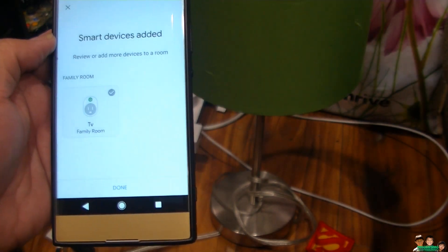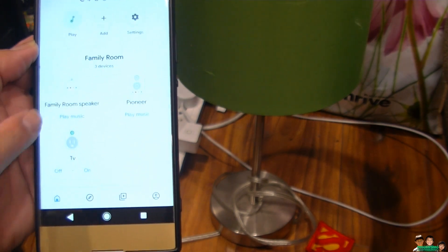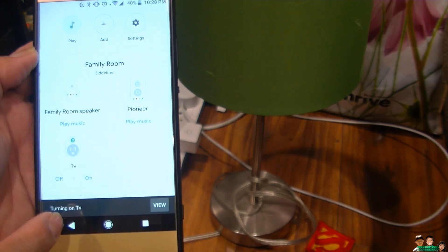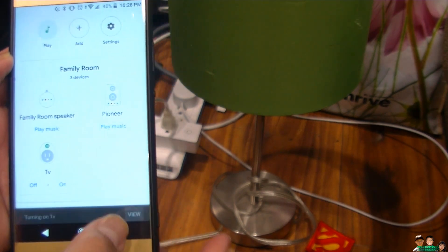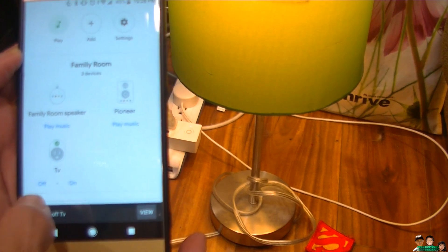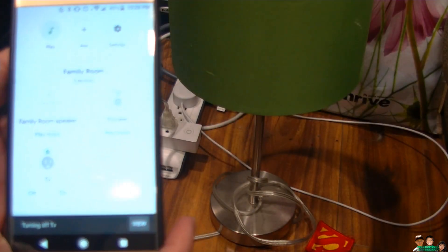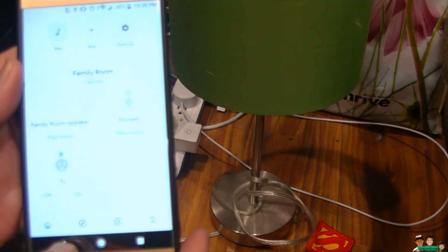Device was moved. Now it's here. Let's see — turn it on. Not working. There you go. On. Come on, it's a bit slow.